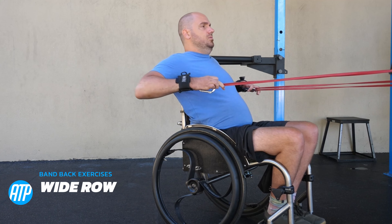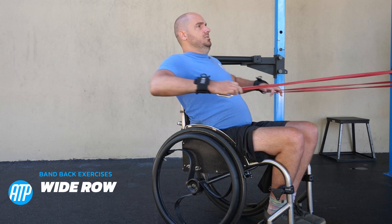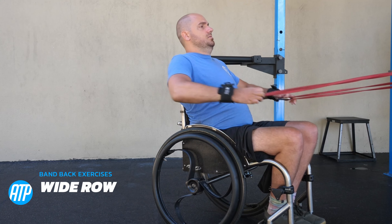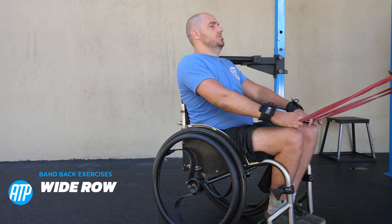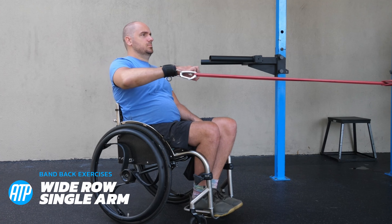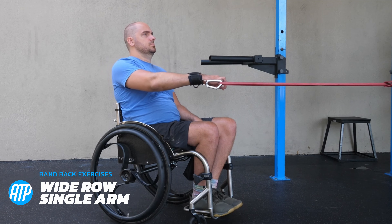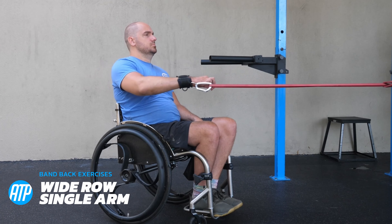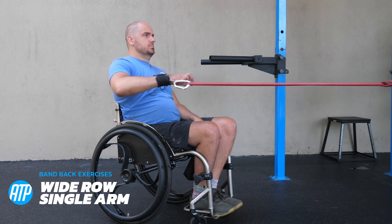With the row we can also change our elbow angle — before the elbow is coming down to the side, now it's coming up so the upper arm is parallel to the floor, pulling those arms back just the same with the band at the same height, just a different variation working slightly different back muscles. We've got a single arm variation of this too. With the rows I'm a little bit more balanced when I do single arm, and that may be the same for you, especially if you've got weakness in the core.